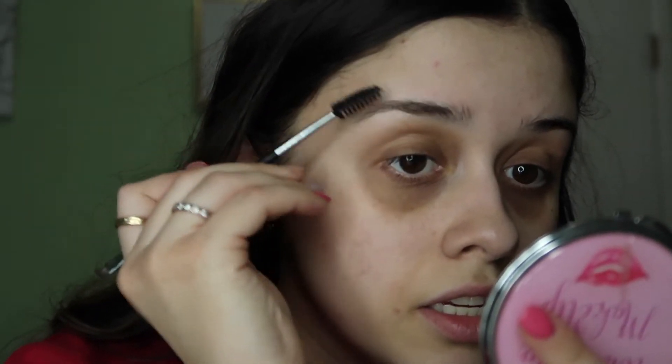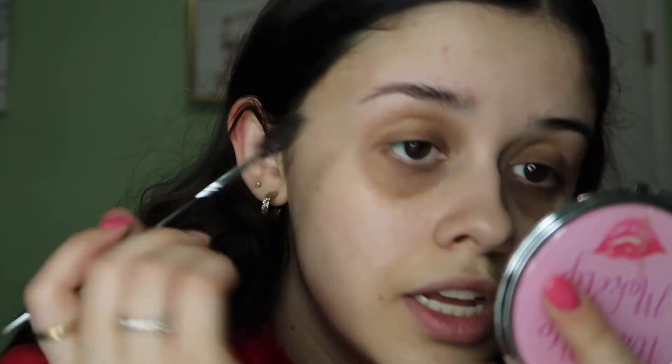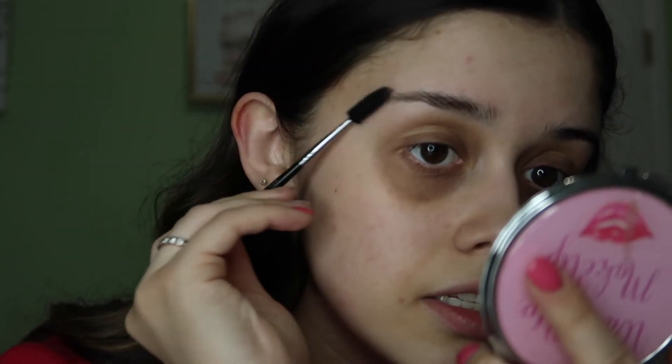So what I first do — I'll bring you guys in close — I like to comb my eyebrows and style them how I want them to look. Just by combing them, you can see how much better they already look. All I'm doing is literally brushing my eyebrow up and then shaping them so I can follow my natural line down here and fill it in. Then with the angled side of the brush, I dip into my product — literally just one tap — and that picks up a lot of product.